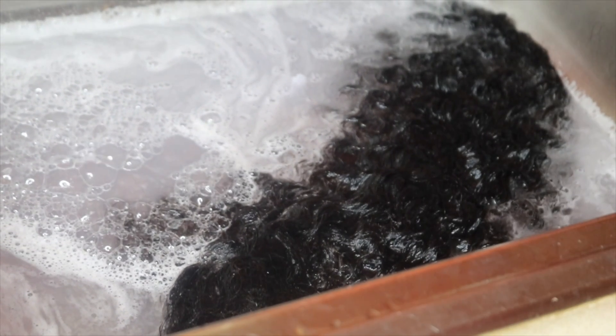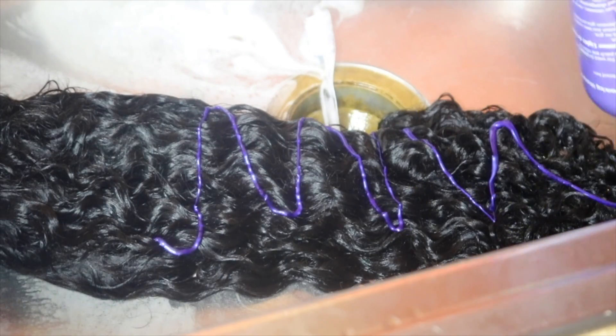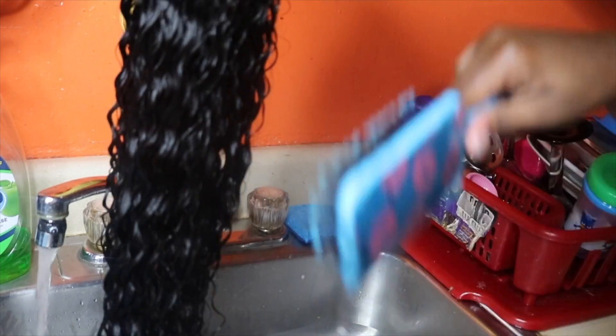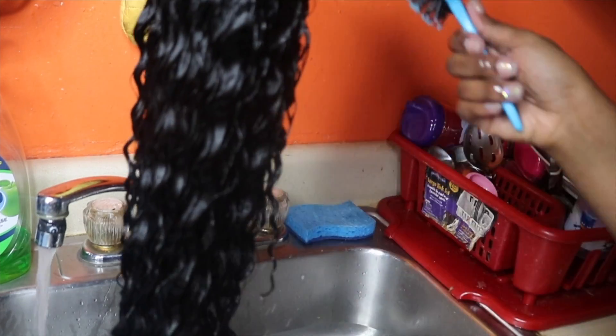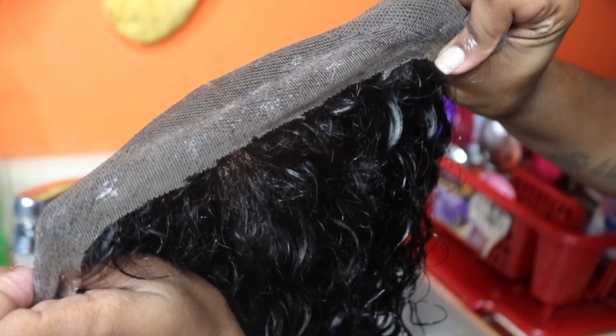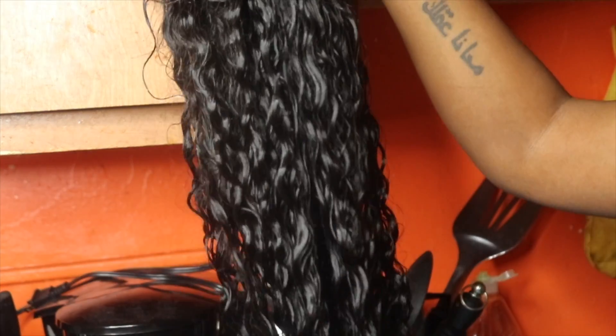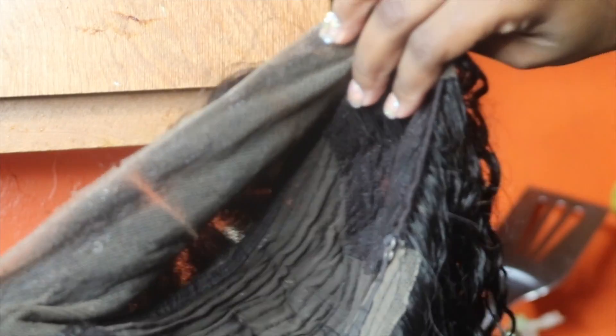I waited for the water to drain out since it started filling up. I washed the whole wig and ran my fingers through it to detangle it — you don't want it to get tangled at all. I continued to use my brush to detangle it, and after this I let it sit to dry and used a towel to dry it. That's all for today's video — hopefully you guys liked it. Like, comment, subscribe, share, and I'll see y'all in my next video.